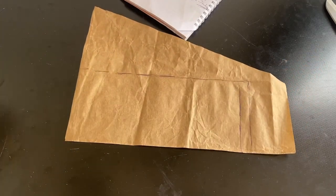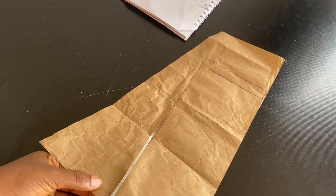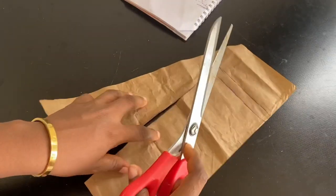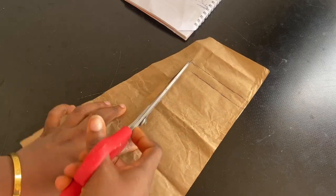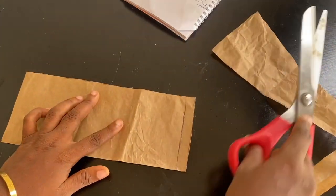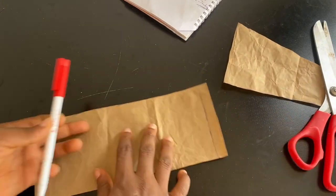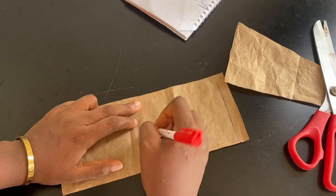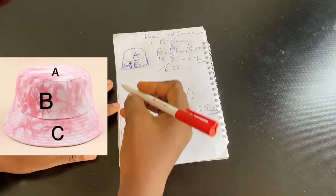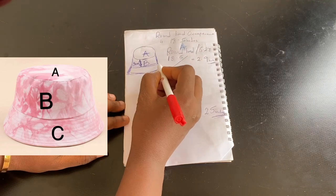Take your scissors and cut out part B. Part B is now ready — label it B.